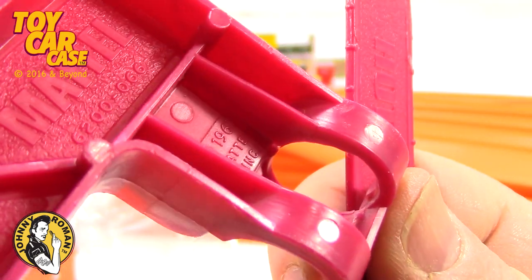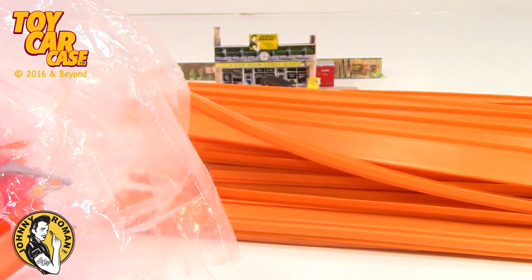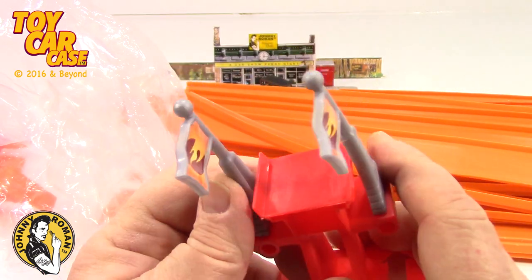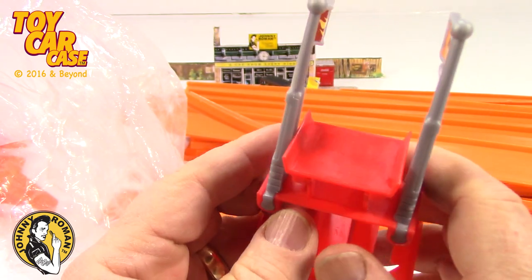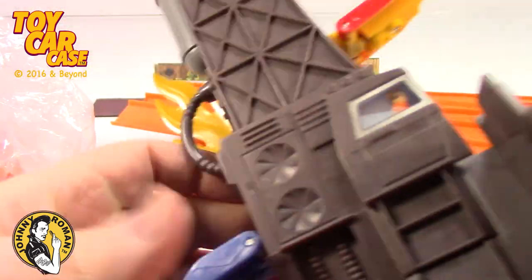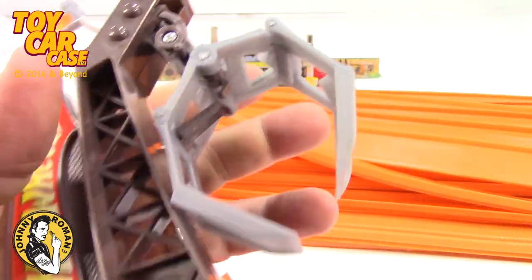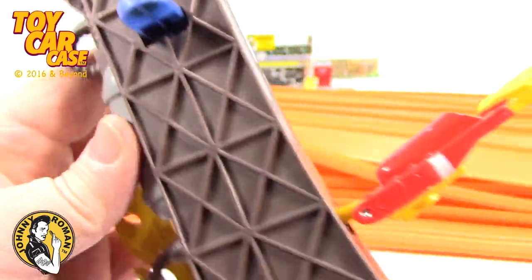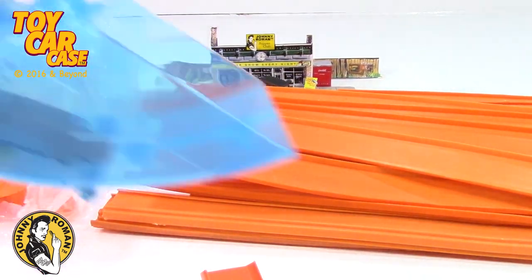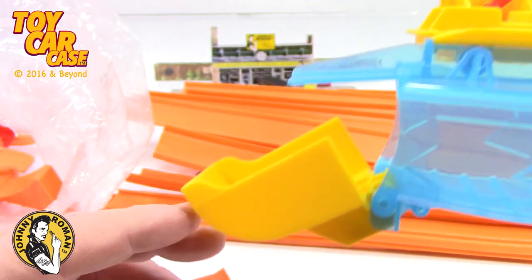There's the date — 1967! Some of you little kiddos weren't even born. Look at this — what a wild set! There's a big crane thing that opens up and picks up a car, it's got Hot Wheels on it. I'll be setting this up so you can see. Look at this — it totally catches the car as it jumps and then flips it out.